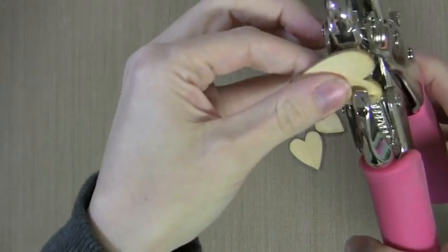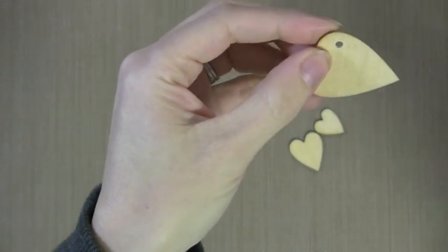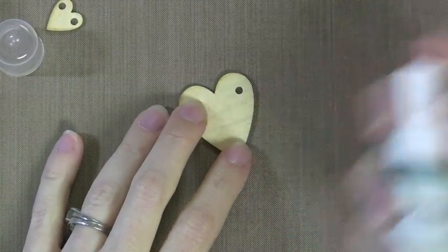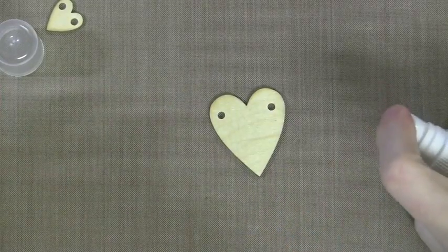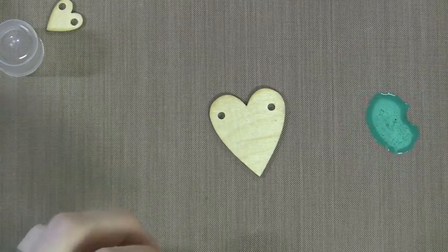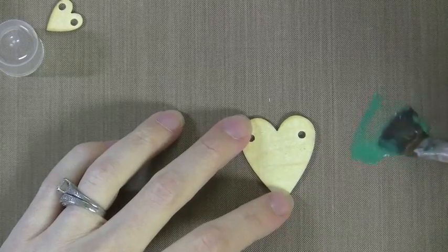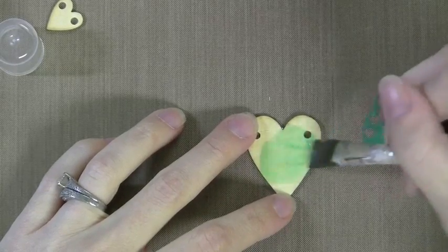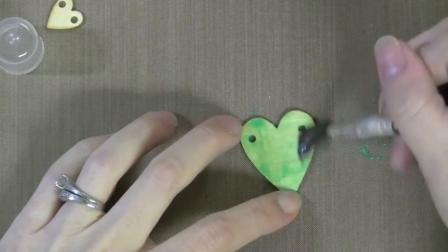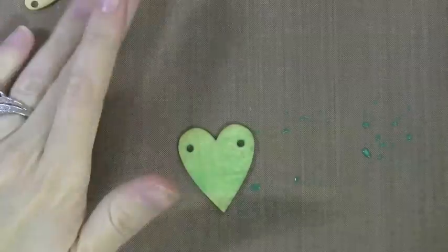I'm using my Crop-A-Dile to do this. However, you can use any hole punch — I found others work well too. After I punched a couple holes in each heart, I decided I wanted to add some color. I'm going to use my Mr. Hueys. I like to spray off on my craft sheet and paint it on with a paint brush. You can also spray it, but I find this to be a little easier to control. So I'm just going to paint this on and you can see you can get a light wash for the hearts, which is really quite pretty.